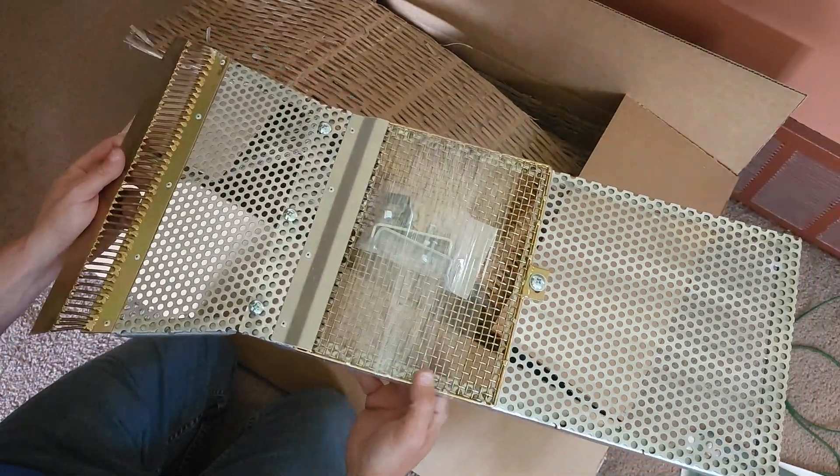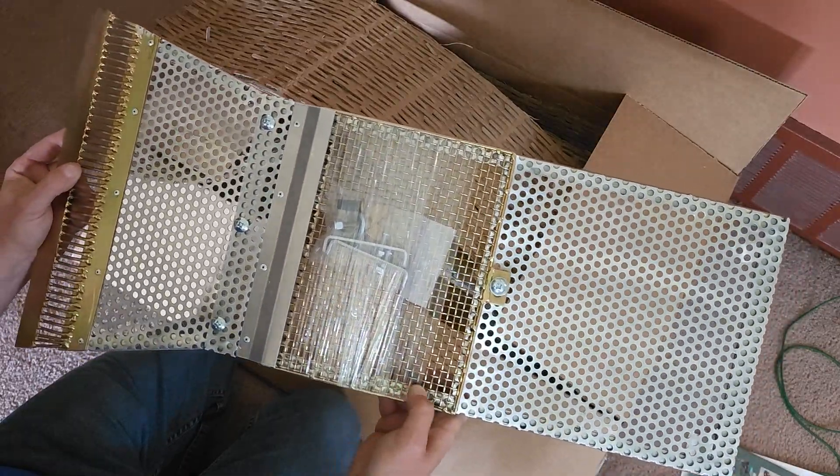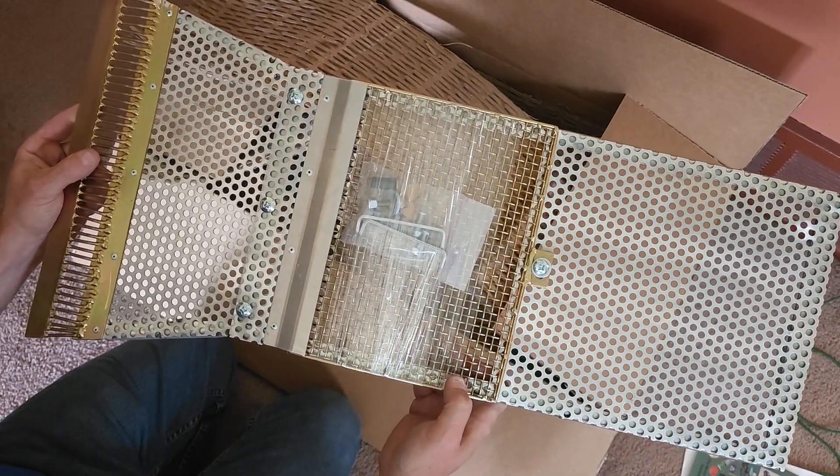All right. Can't wait to get this installed — do another video on that. Yeah, got it, baby. Finally here. PA Patriot out.